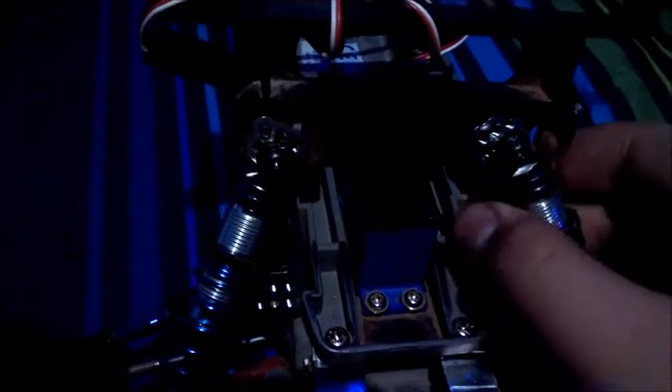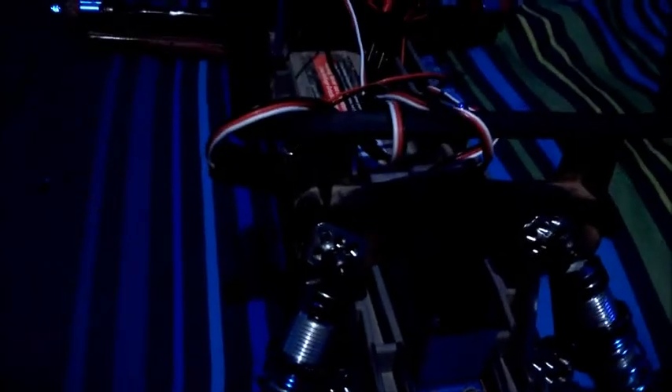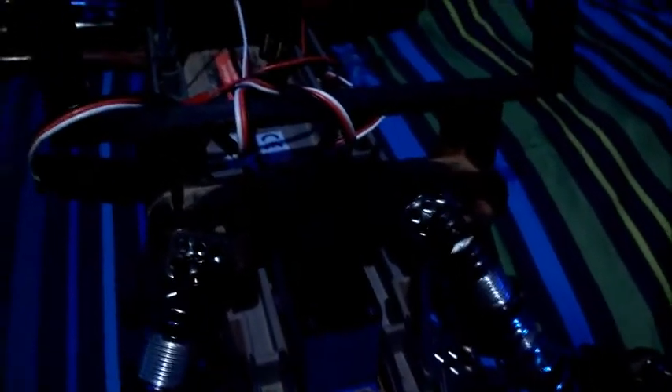I also have aluminum shock towers from Atomic RC. If anybody out there knows where I can get aluminum body mounts, please leave them in the comment section. Now we're going to move to the rear side to put the shocks on.